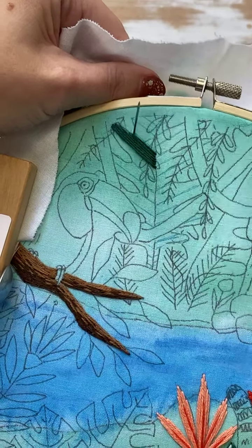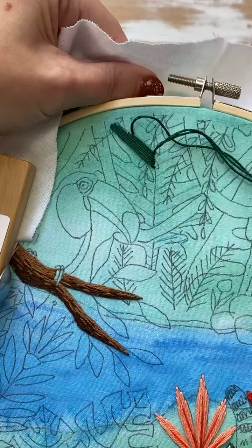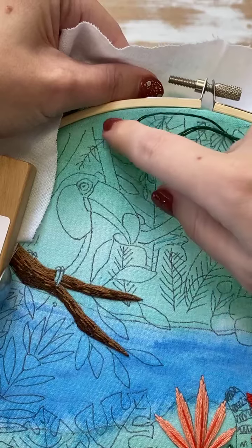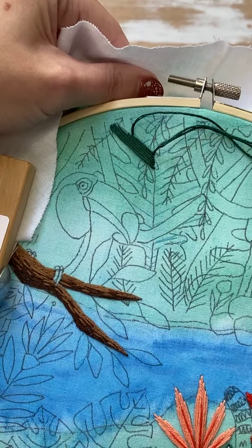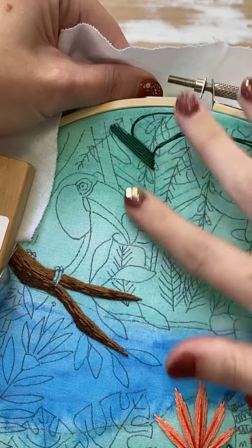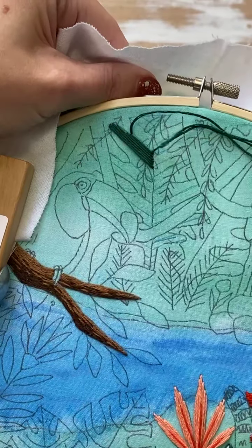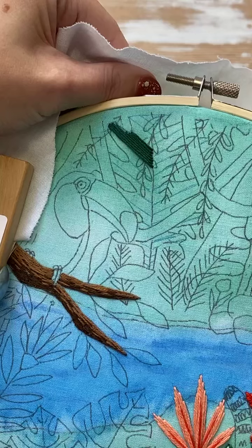A quick note on color: normally I like to have all the little bits and bobs — the little hanging things — be a darker color, because they look a little bit nicer. But because I've chosen a dark color for the big leaves, I'm going to use a lighter color for those little hanging areas.